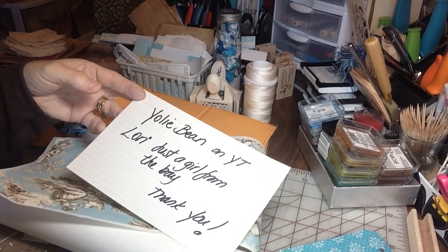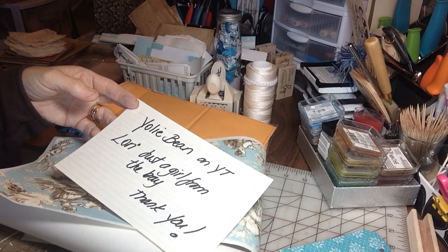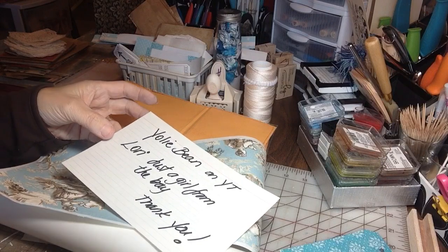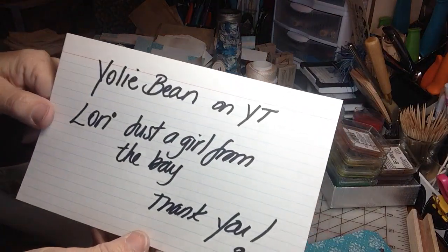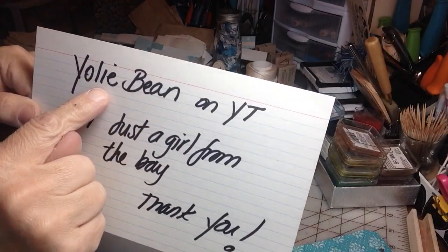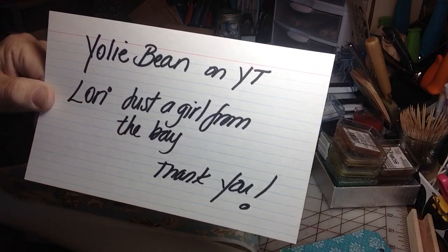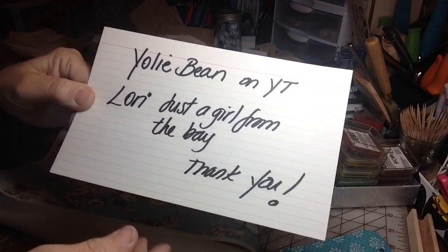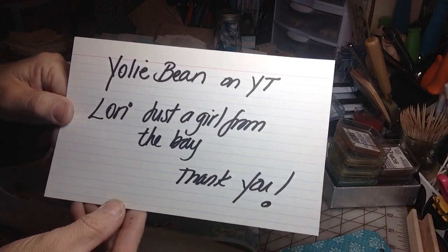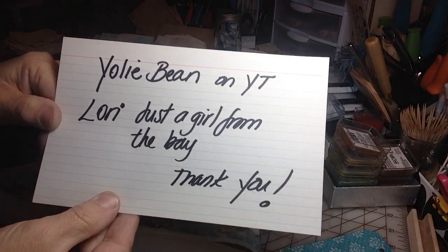Hi everyone, it's Irene and I have a little project I'd like to share with you today. I'm so excited because I had some free time to put it together without any interruptions and I can't wait to make some more. The original inspiration came from Yoli Bean — she's on YouTube, that's how you find her channel. But Lori, just a girl from the bay, recently made one of these and it really kicked me to go ahead and make one of mine finally. So thank you Lori for pushing me in that direction.